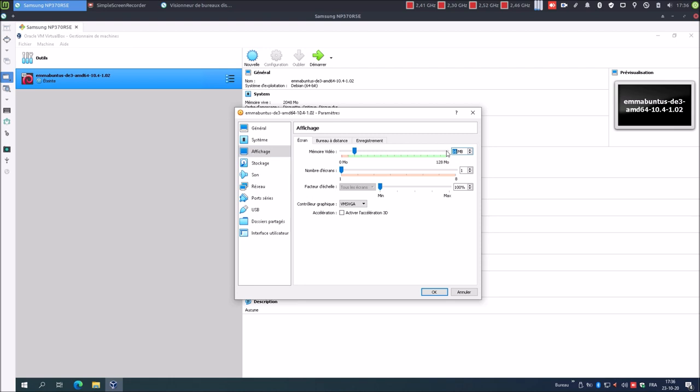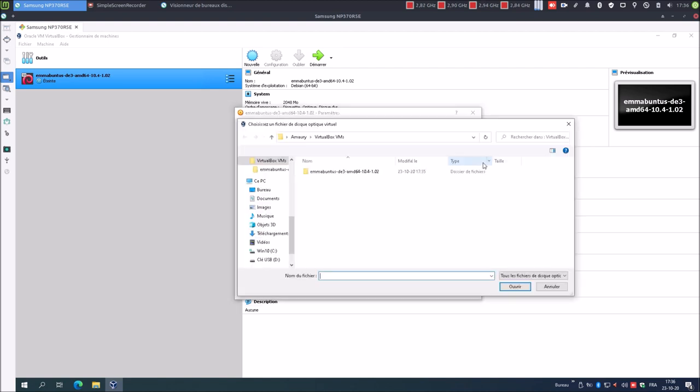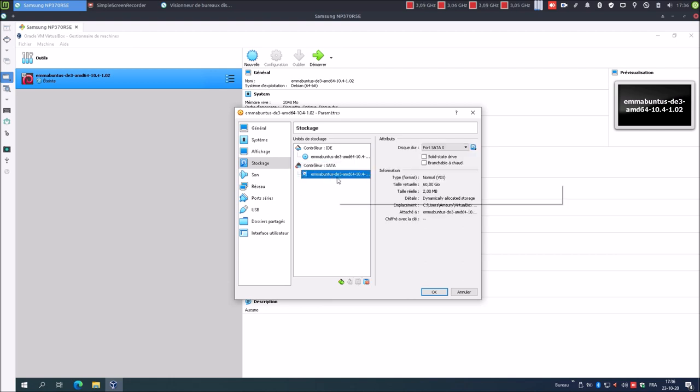Bureau à distance, enregistrement, stockage : utiliser le cache I/O hôte, oui. Dans le lecteur optique virtuel, je vais sélectionner l'image ISO que l'on a téléchargée au préalable. Contrôleur SATA, utiliser le cache I/O hôte. Pour le disque VDI de 60 Go : SSD non, branchable à chaud non. Son : Intel Audio HD. Réseau : NAT, c'est bon. Pour série, pas besoin.